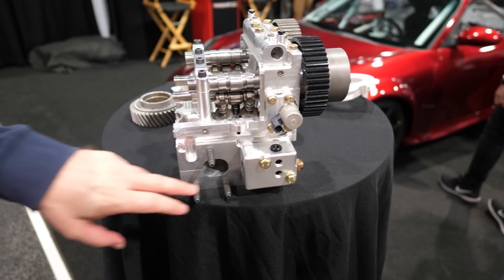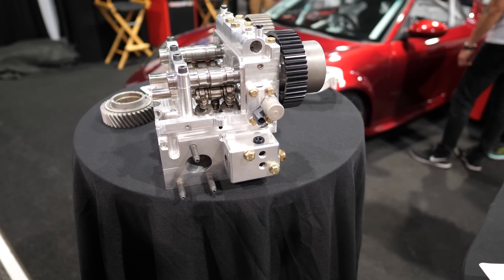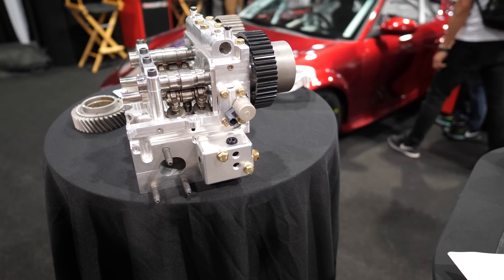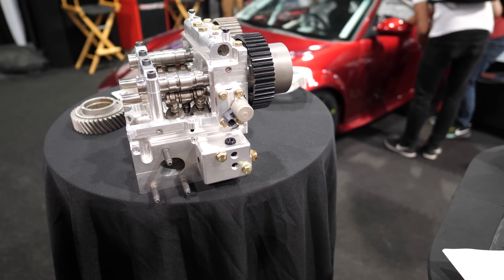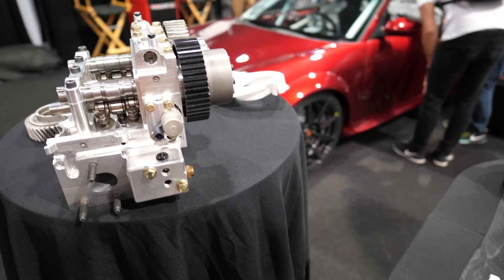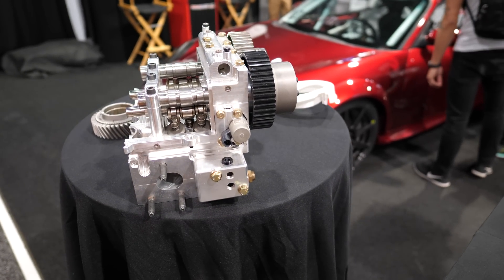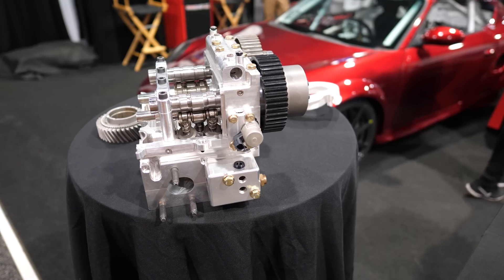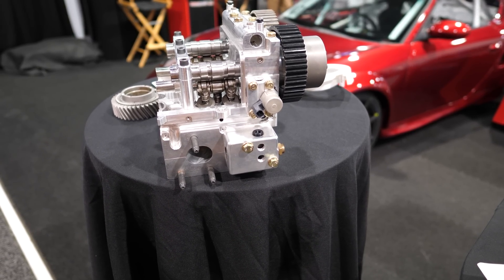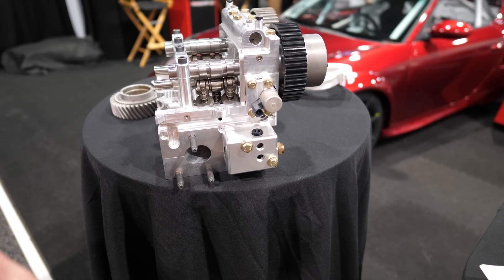Have you flow tested this yet? Yes. It flows 30% over the stock head at the same lift. But we do a lot more lift as well, so you can do the calculation. If we measure at the same lift, which wouldn't be the best to measure, it already flows 30% better. And then you're able to get more lift too. The stock head won't gain much after 10 or 11 millimeters — that's really the max. If you do more lift, you will not get more flow. But this head keeps on rising even after 30 millimeters of lift.